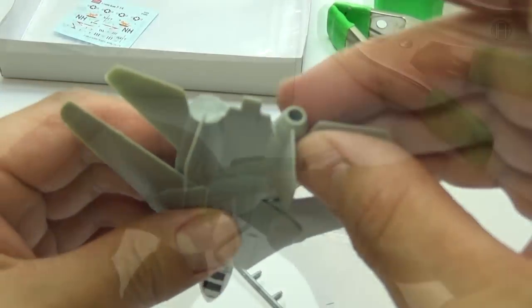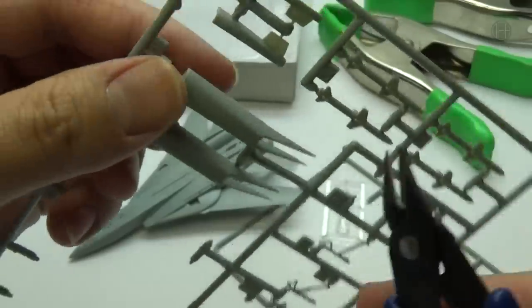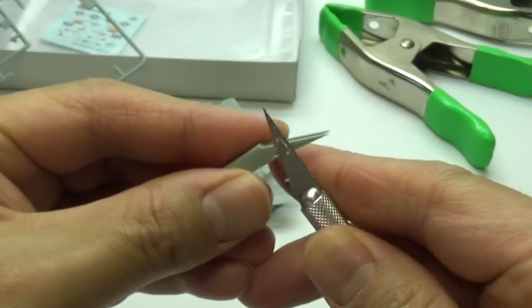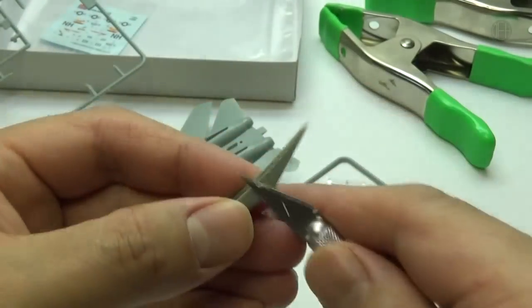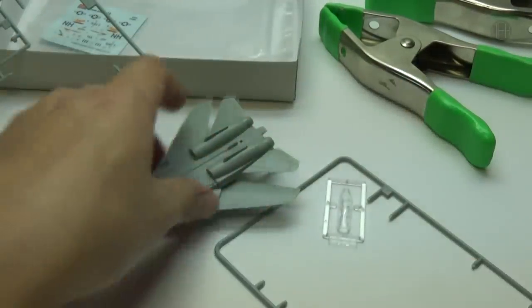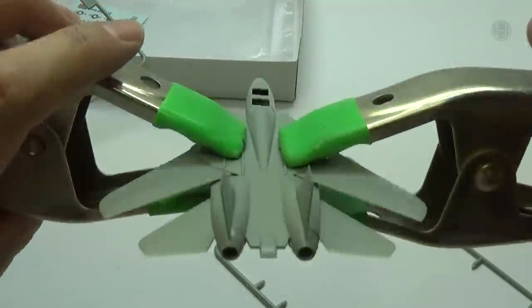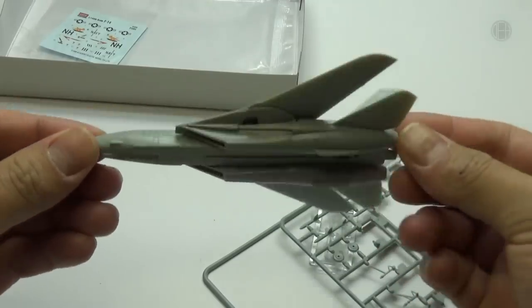Next up I need to go ahead and glue these little engines on. Now we gotta let that dry. Next up we need to do the intake for the engine, so let's cut those out, do a little trimming to clean this up. These just get glued on just like that. Now we gotta let all that dry.